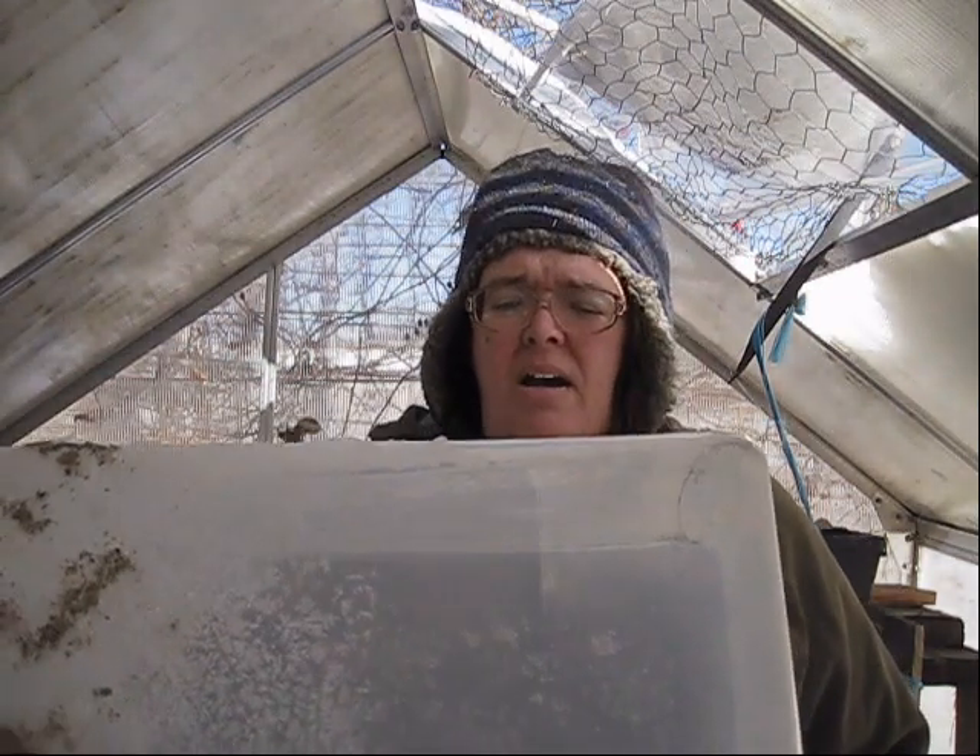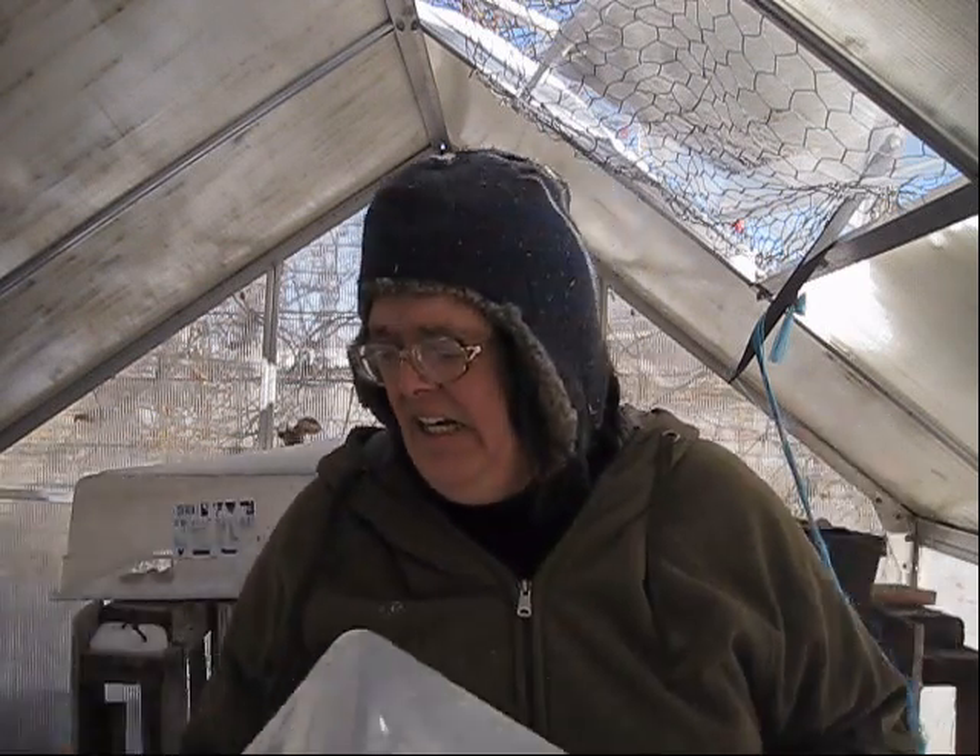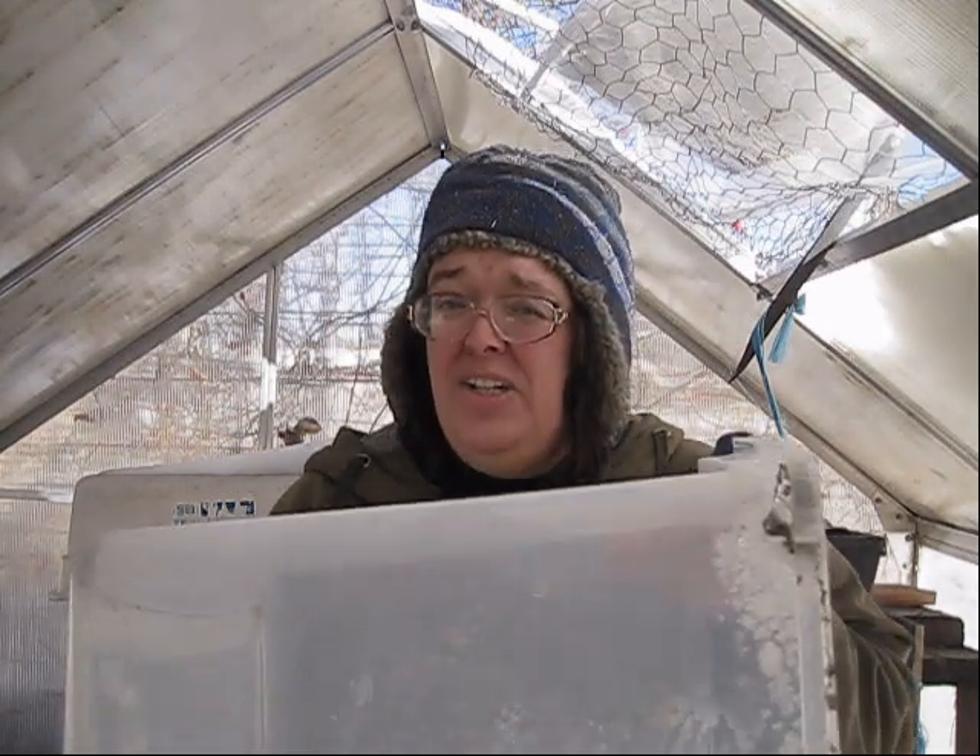There are some videos out there that show that for winter sowing you can use these giant bins, and they look like they'd be a great thing to winter sow with because you can fit a lot more seeds in here than you can in a jug like this. I have tried using bins, but there are some problems with using these that I'd like to discuss today.